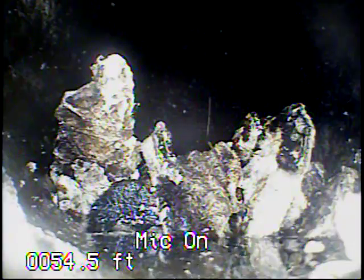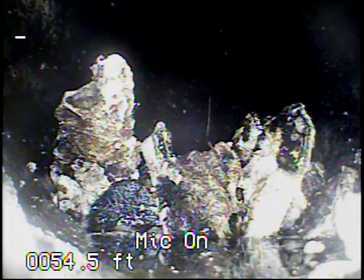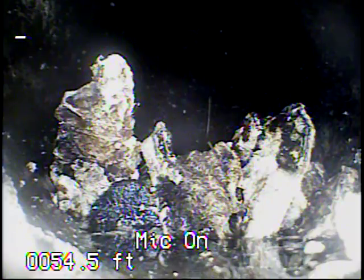I ran the small jetter from the floor clean out going towards the vent trap, and I also ran a jetter from the vent trap back up into the building. You can see large amounts of grease that I've pulled out into the trap. After a couple passes, the line still needs to be cleaned out some more.